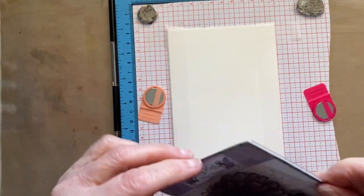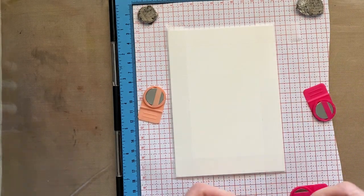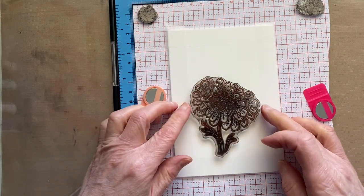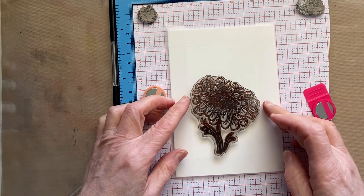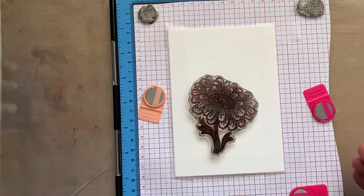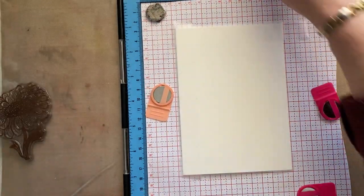We're going to take our sunflower and stamp that just down there. We can have a sentiment above or we can have it down here — decisions, decisions. I normally do stamp it in brown, but I think we're going to go for black this time — the Nocturne versus Fine Claire.